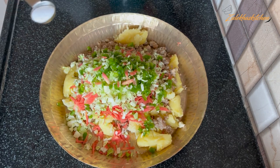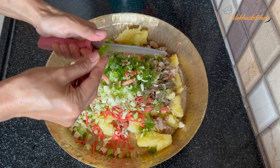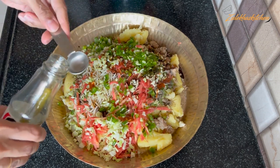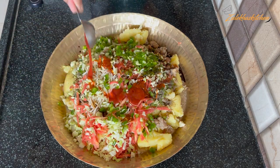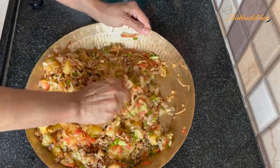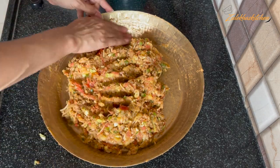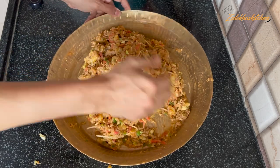After adding these ingredients, add salt to taste, about a quarter teaspoon. Add 1 tablespoon of soya sauce, 1 tablespoon of chili sauce, a quarter teaspoon of vinegar, 1 tablespoon of schezwan chutney or sauce, and 1 tablespoon of tomato ketchup. Mix all the ingredients properly. If it needs more, add a little extra tomato sauce or schezwan chutney to taste.